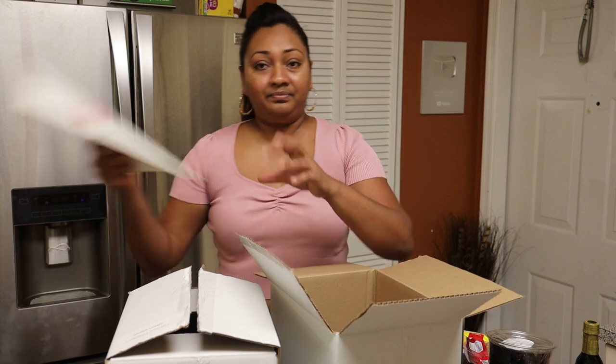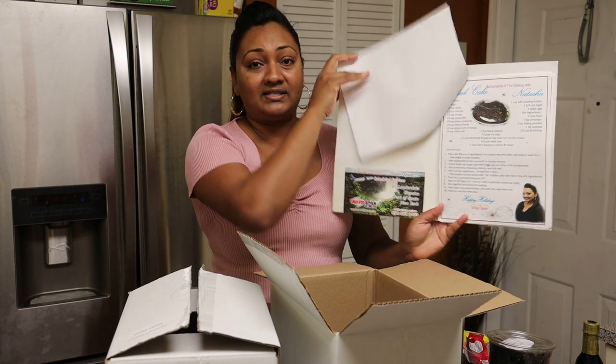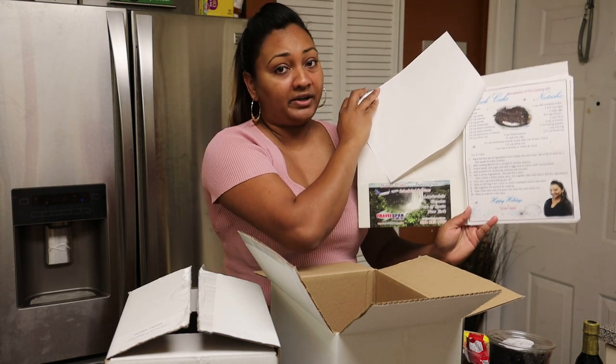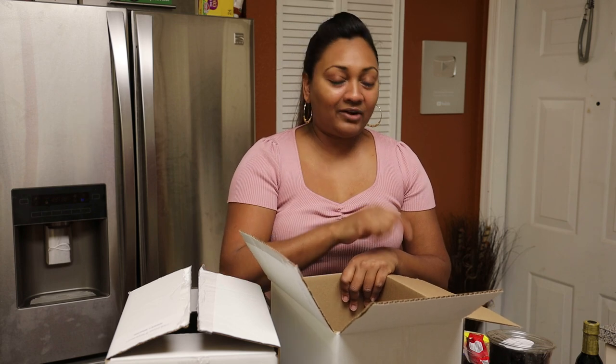Each box comes with a recipe — either a black cake recipe or a sweet bread recipe. Both recipes are written by me, and I'll link my black cake recipe and sweet bread recipe down below so you can check them out on my YouTube channel.